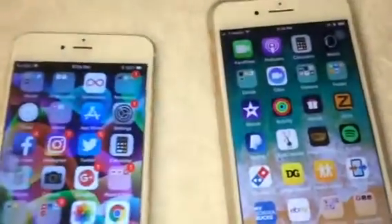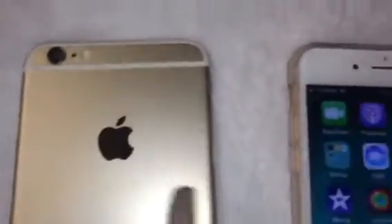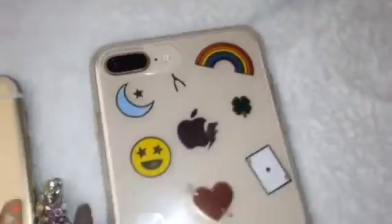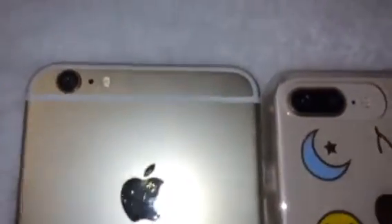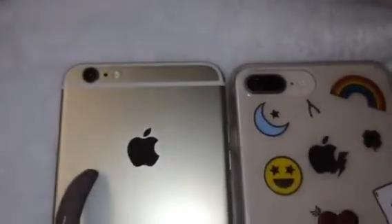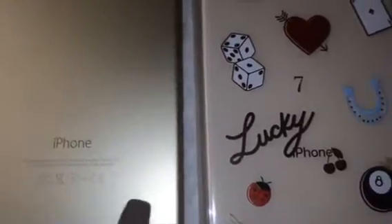Okay, I took the case off the 6 Plus. As you can see on the back of the 6 Plus it has the model, the specs, and all that — it says 'iPhone' and the whole back is gold. On the 8 Plus it's more of a champagne — not really a rose gold to me. The camera, as you can see, is different. On the back of the 8 Plus it just says 'iPhone' and does not have all the other text that the 6 Plus has.